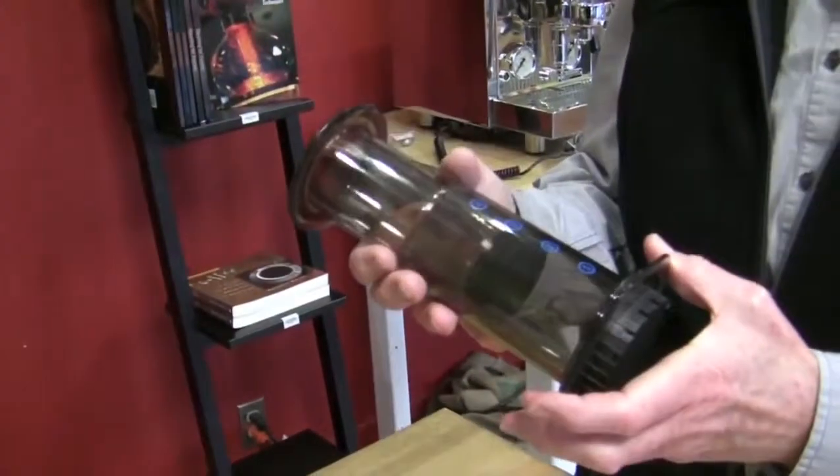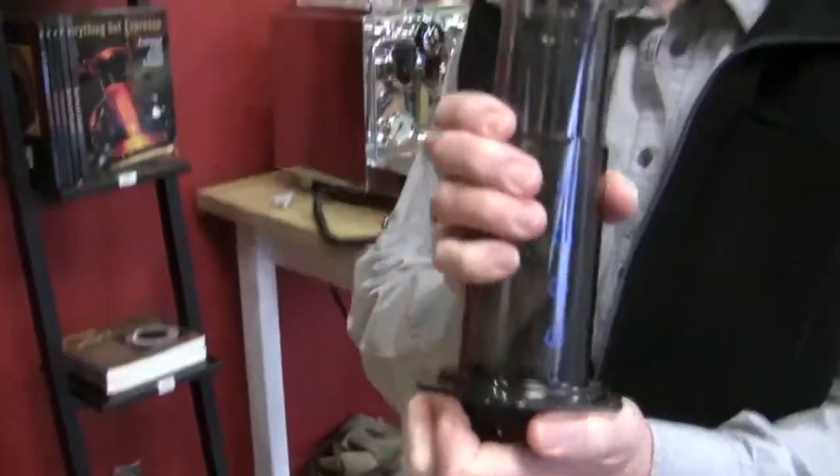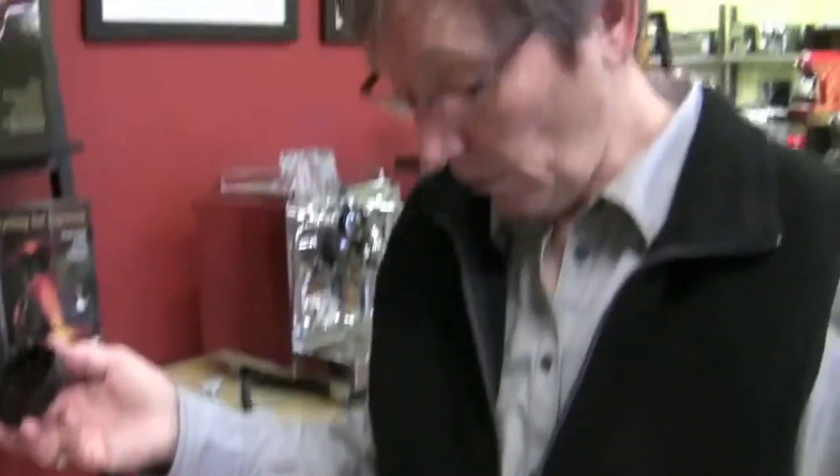Coffee presses — the Aeropress. It's plastic, it's transportable, I take it on vacation. The nice thing about it is that if you can get the bottom off — which it's not usually on there that firm — you put a paper filter in it, and it gives you a much cleaner cup of coffee. It takes that silt out of it. It comes with 350 filters. This thing is under $30, and I think it's great for traveling. I take myself a bag of pre-ground with me and off I go.